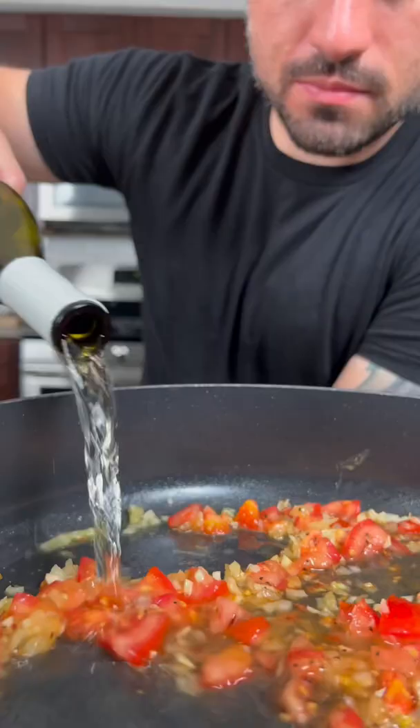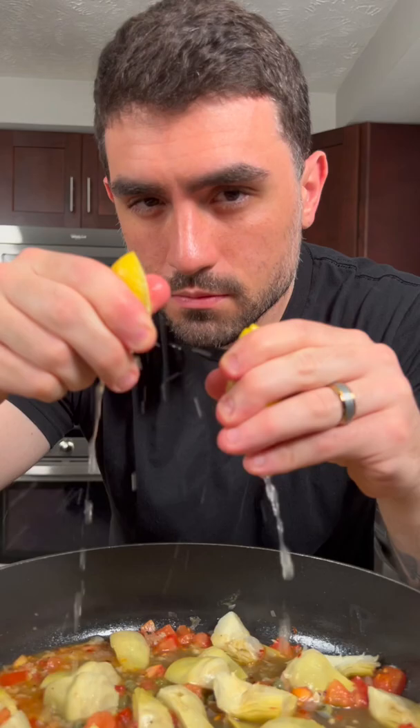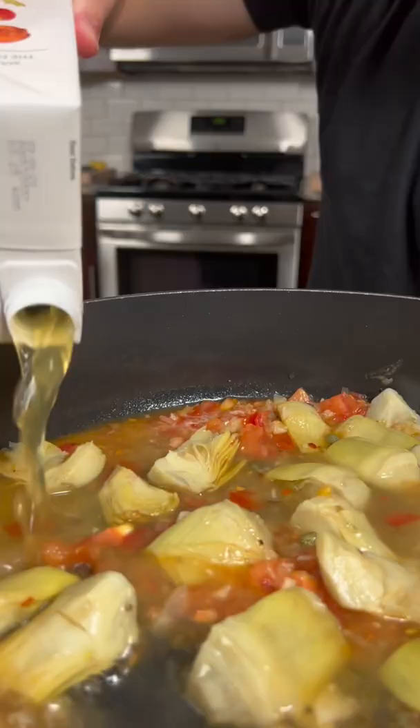Then add a third a cup of white wine. Once the wine is reduced, add some quartered artichokes, a tablespoon or so of capers, some fresh lemon juice, some chicken stock, and a splash of heavy cream.